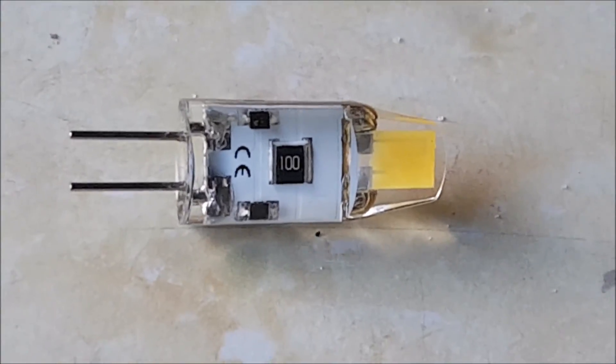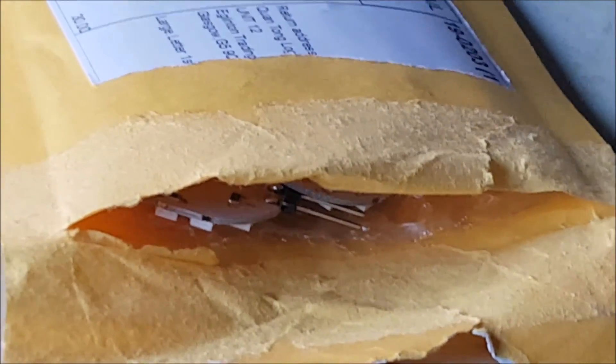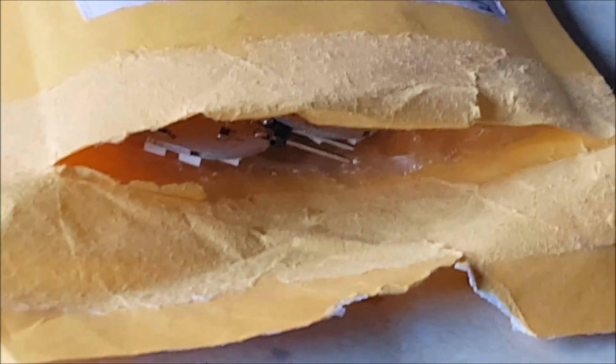Thanks very much, I hope it's been a help. I'll put a link in the description below where I got these new LED ones — they are from China but it's an English-based distribution company and I got them today. Thanks for watching, take care, be careful with these little bulbs, and I'll see you in the next vid. Cheers.